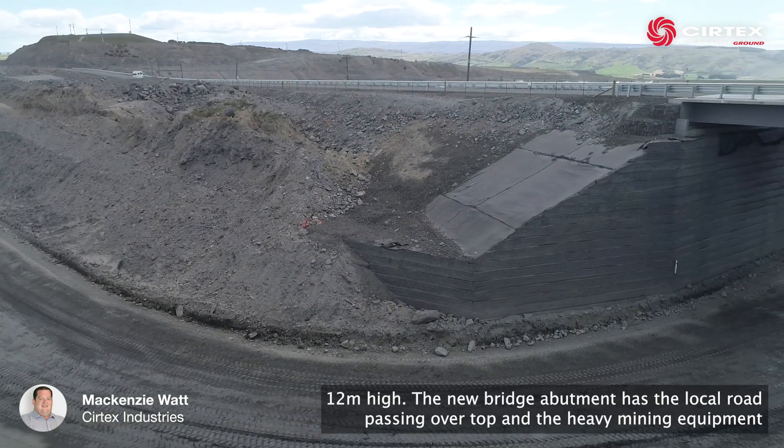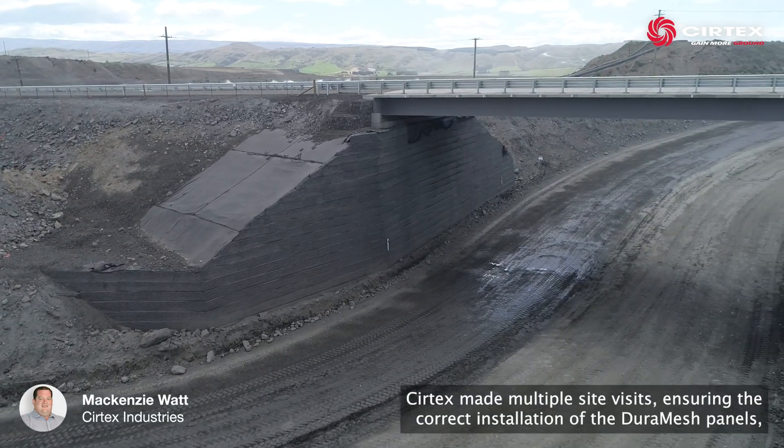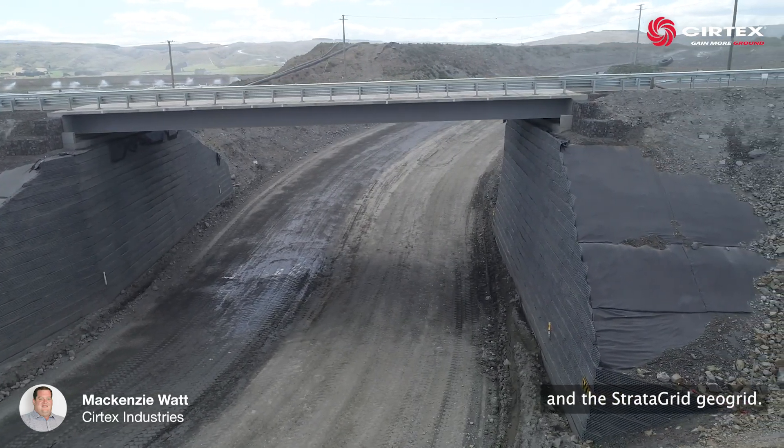The new bridge abutment has the local road passing over top and the heavy mining equipment going underneath. Surtex made multiple site visits ensuring the correct installation of the Duramesh panels and the Stratagrid GeoGrid.